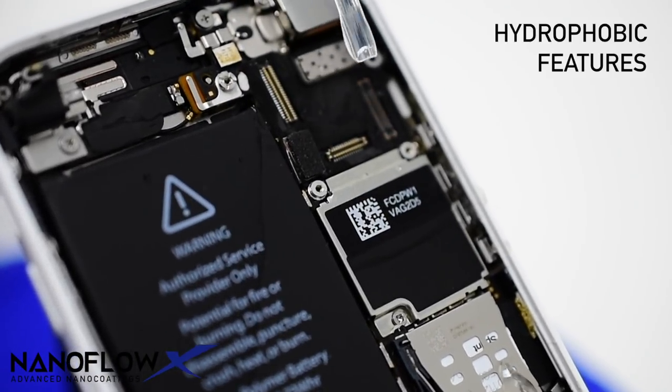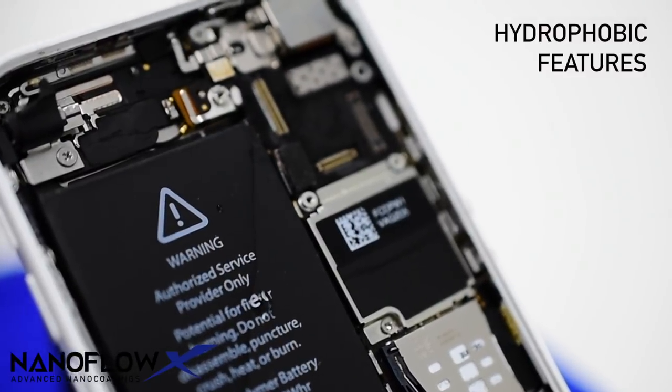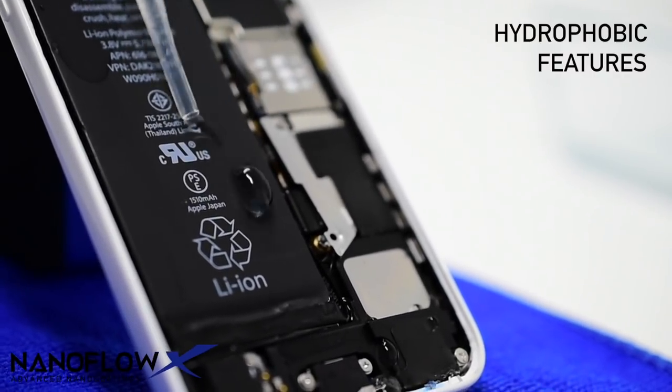Results from a successful V2 coating are tested by applying water onto the phone. Strong hydrophobic features are demonstrated when a contact angle of more than 90 degrees makes the water hold its shape when coming down the phone.